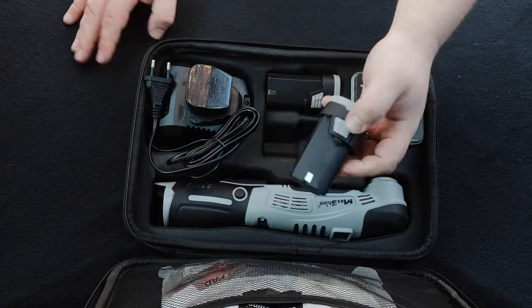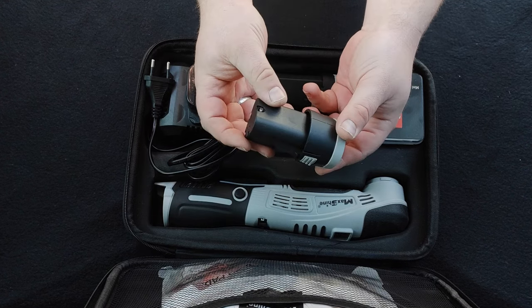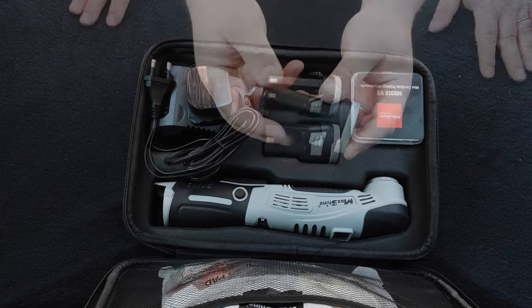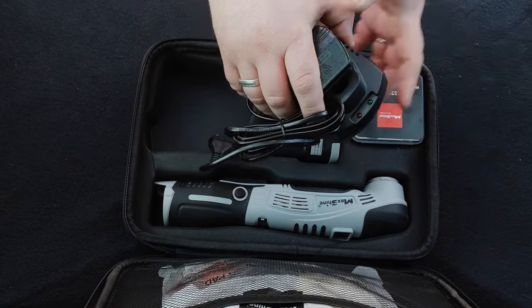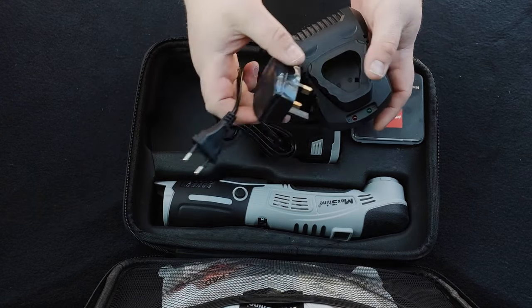You also get two 12 volt 2AH MaxShine branded batteries, with a button on the bottom to show the battery level on the LED display gauge. And you also get a 12 volt charger for these batteries. Now you may notice it comes with an American plug, but you also get an adapter — we'll talk about that a little bit later on.